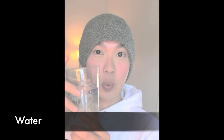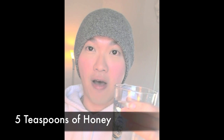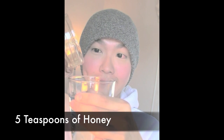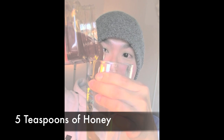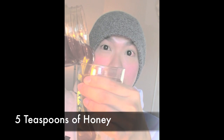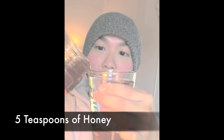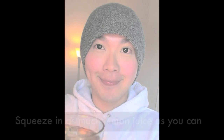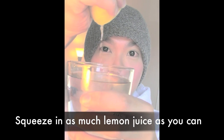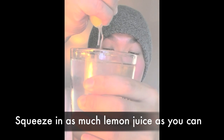First we need a glass of water, and then I'm going to pour in about five teaspoons of honey. Look at this — isn't it beautiful? Just about five teaspoons. And then squeeze the lemon juice into the water, squeezing as much as you can.